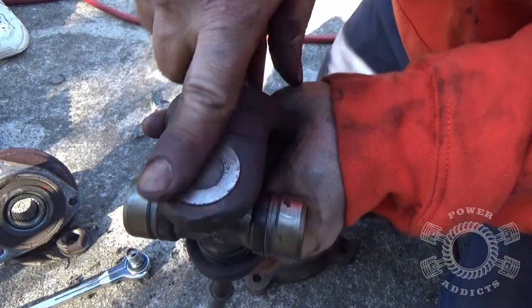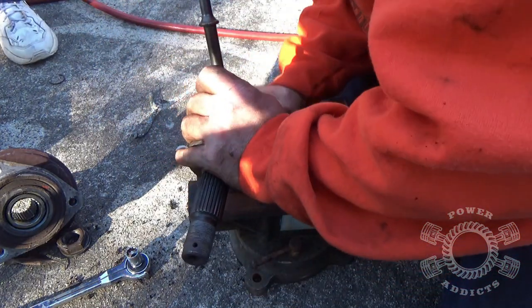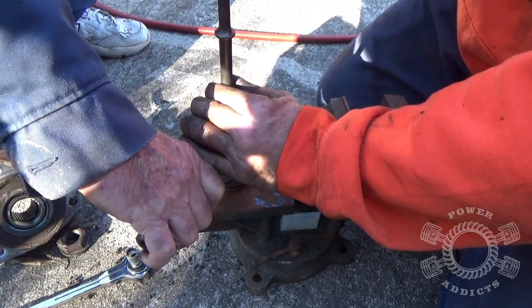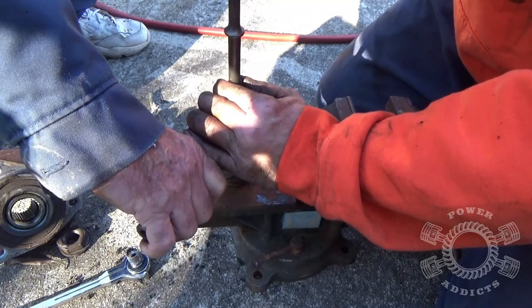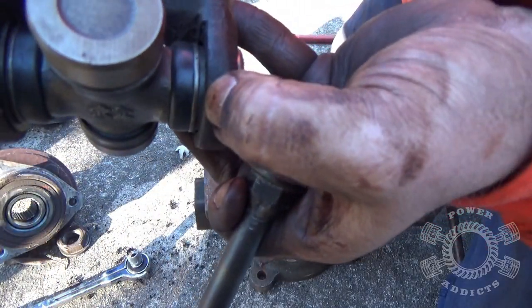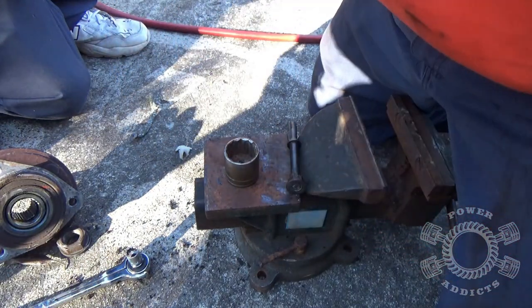Put the socket right there. See where we're at — we're about there. You start seeing your groove show up, which means we have just about enough room to pop the clip on.